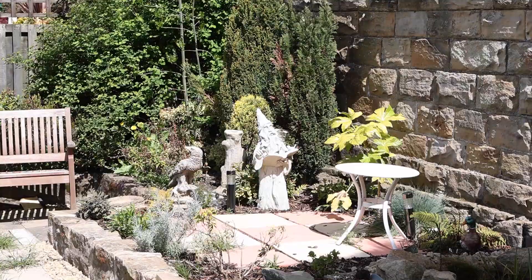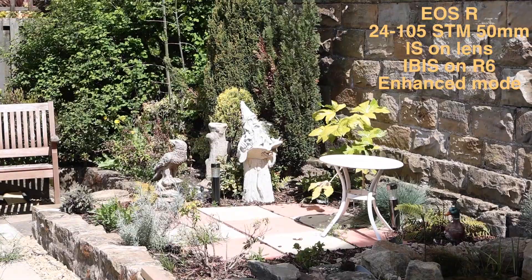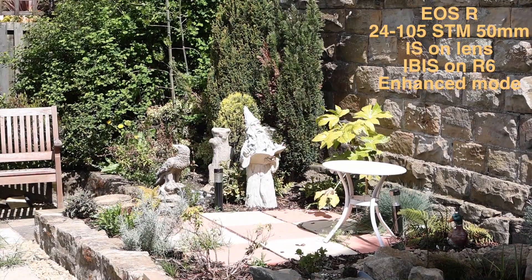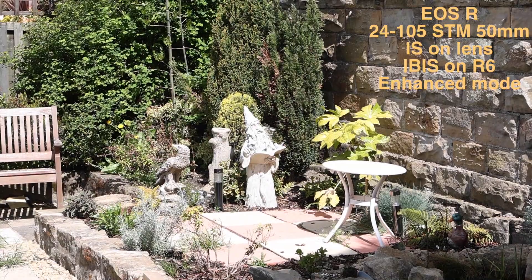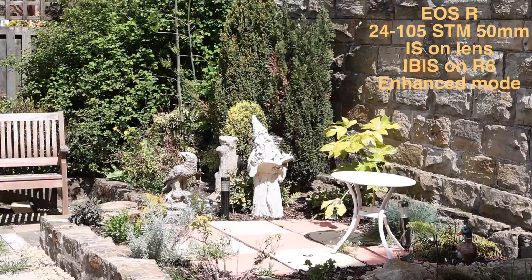We've actually set up the enhanced mode on the in-body stabilization this time on the R6 with the 24-105 EF STM lens. Let's see how it does while I walk along and see how the stabilizer is working in conjunction with the lens stabilizer.